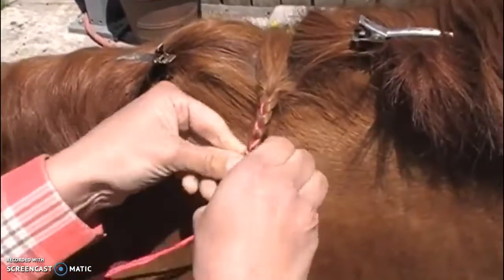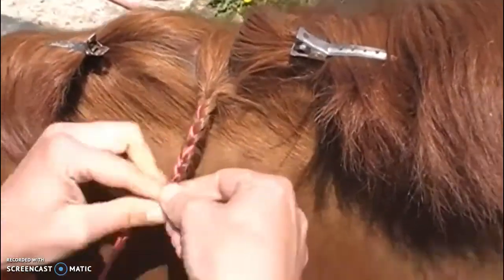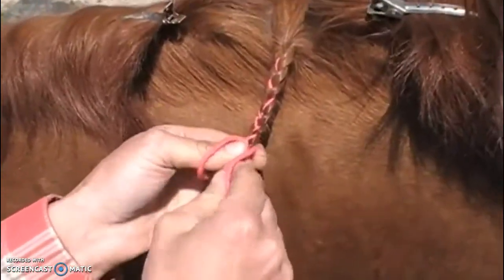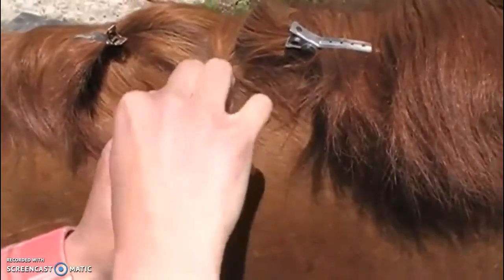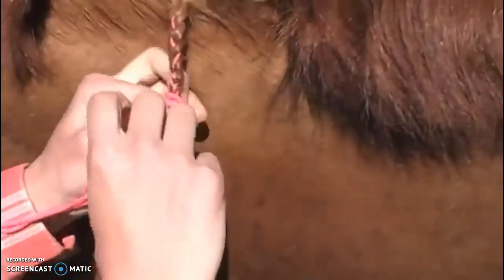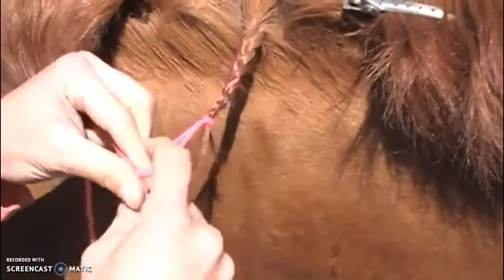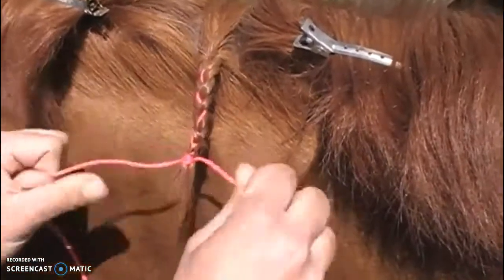She's going to braid all the way down to the end of the hair because her mane has been pulled to the correct length. Then, while pinching the end of her braid, she's going to tie the braid off using a slip knot. You can also add an extra regular knot for security — she ties a loose knot first, wraps it around her braid, and then does a regular knot.